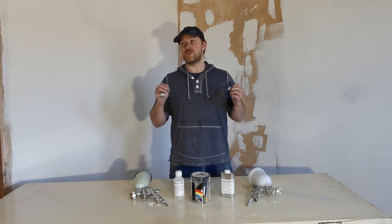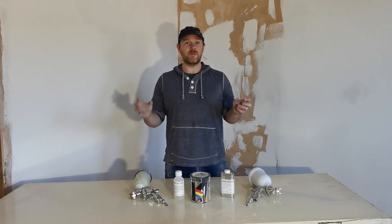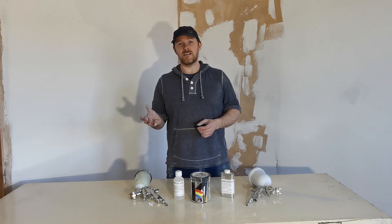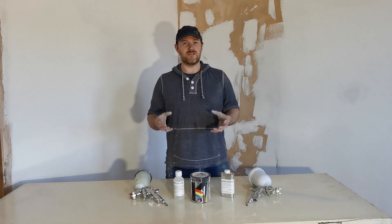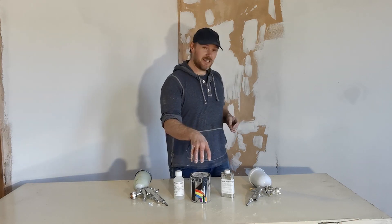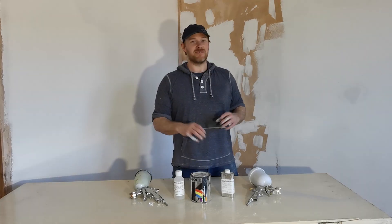Maybe you have a new house, maybe you have an old house, maybe there's something you just don't like about the windows — maybe they're tired, maybe they're just not the right colour — and without spending thousands of pounds there's no way to change that, right? That's wrong, because today we're going to be painting, as it says in the title.